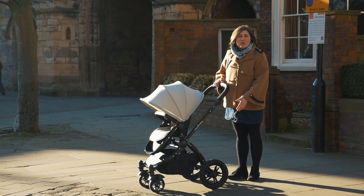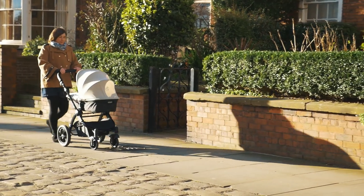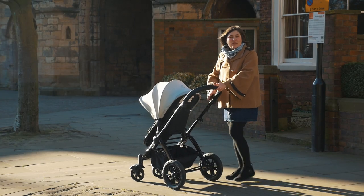The wheels have been updated as well to a hard wearing PU rubber and there's plenty of suspension on all four tyres. The brake is the full width of the pushchair on the bar there — press down, lift up, so it's easy to do from any angle.